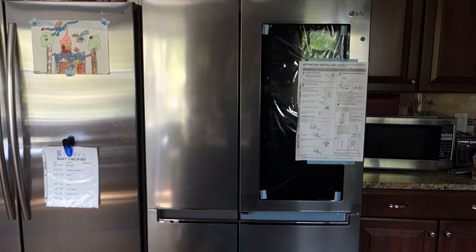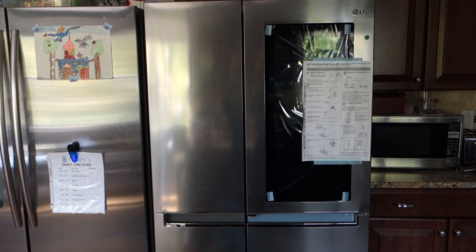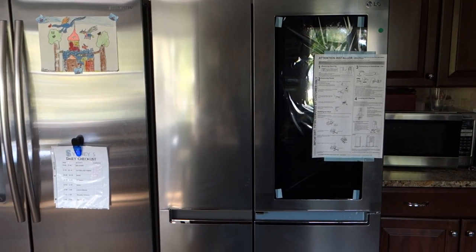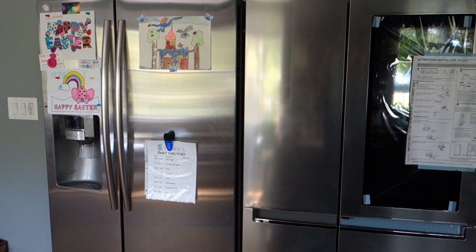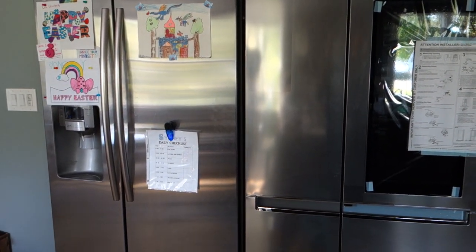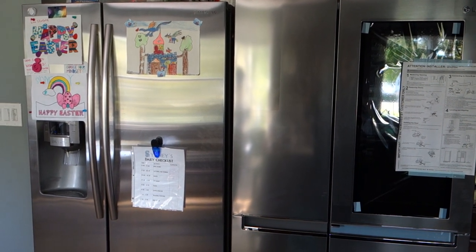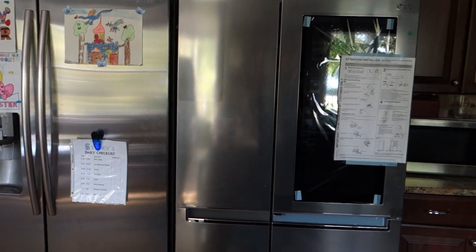This is the LG LR-SCS2706V 27 cubic foot InstaView refrigerator. We had to order this one because our old Samsung on the left, probably nine years old, started to frost over. There's no way to really defrost it unless you take all the food out, and we don't have that much storage available. It seems like some component of it is damaged, so we got this LG.